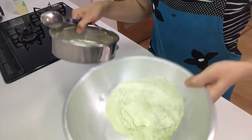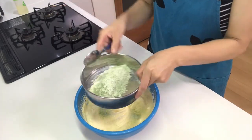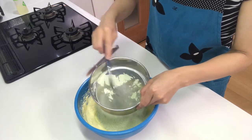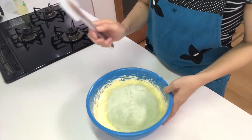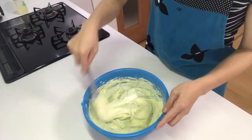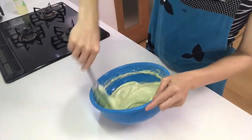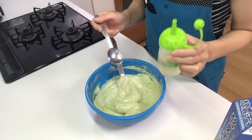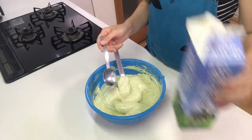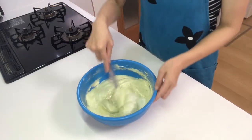Then sift the flour and matcha powder again and put it in the bowl. Fold in the flour with a rubber spatula. Then add vegetable oil and milk.